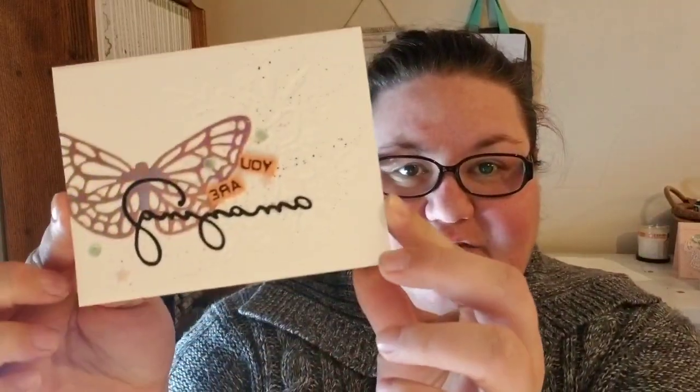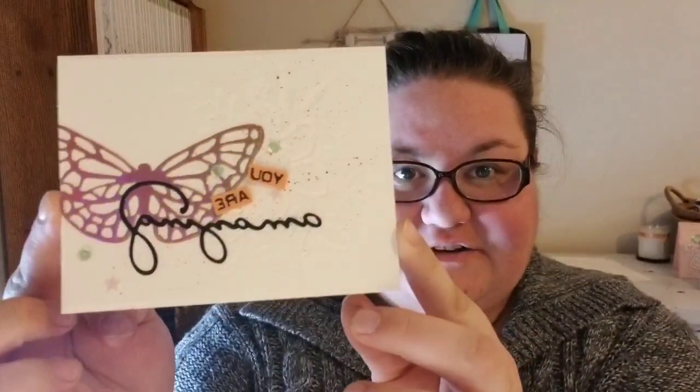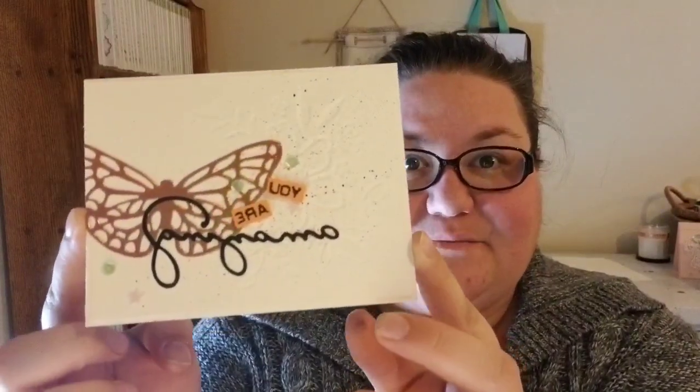Hi Stampers! I'm Rose Gruenwald from Country Cards by Rose and I'm here today in my stamping studio in New Holstein, Wisconsin to show you how to make this gorgeous card of encouragement using our Abstract Impressions Bundle. Let's get started right away.